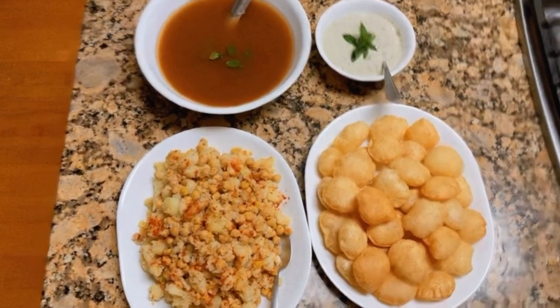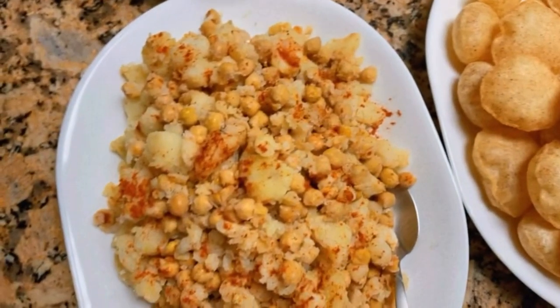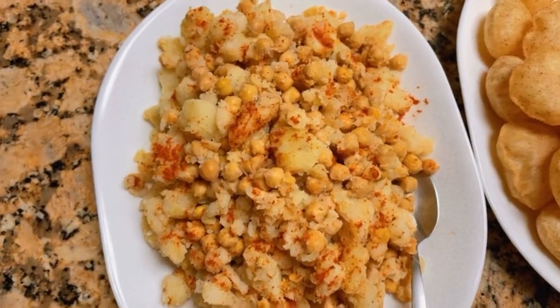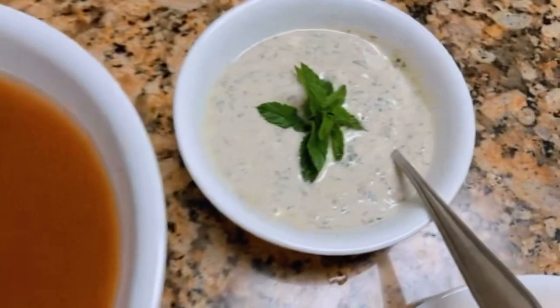Hey guys, so today we're having Golgappas. We're gonna need shells, then boiled chickpeas with potatoes, and then my mom's sprinkled red pepper on it. This is Imli water with mint, and this is yogurt and mint.